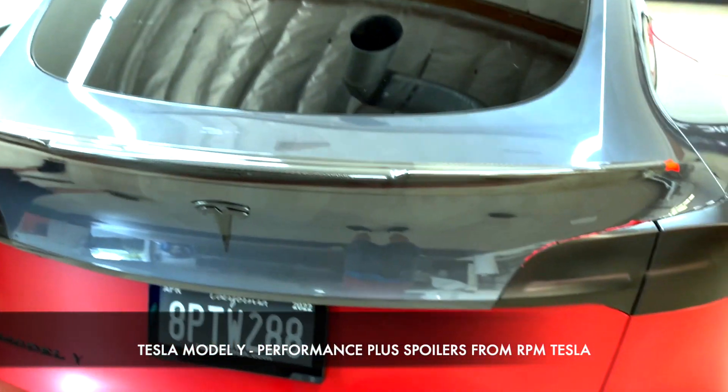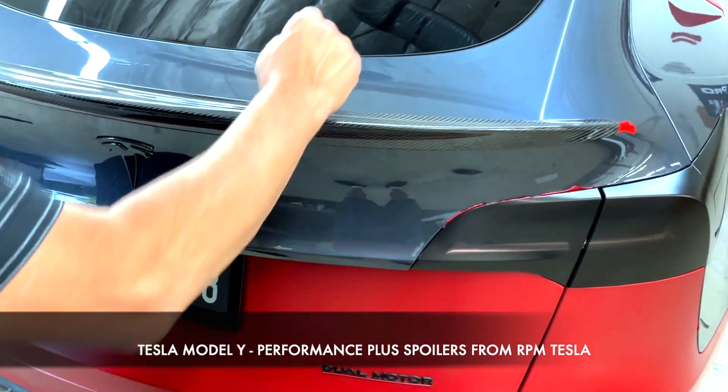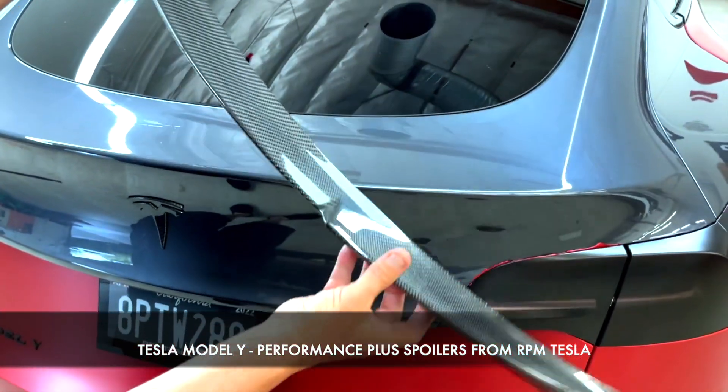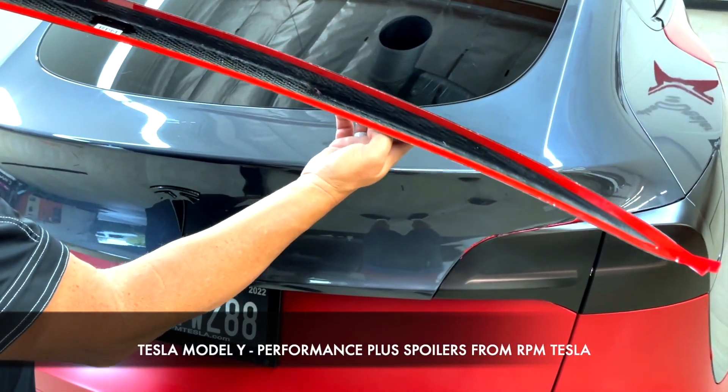We're going to call this our V-Style. It's shaped like a letter V with the airflow cutout in the middle. It's all held on with double-sided tape — super easy to install, and the hollow back makes it even easier.